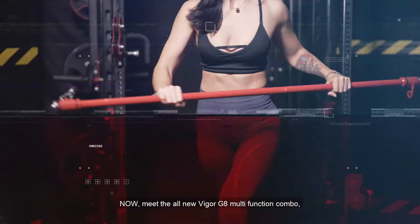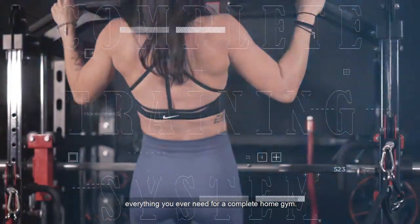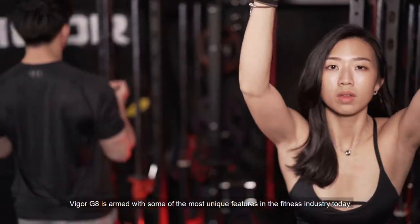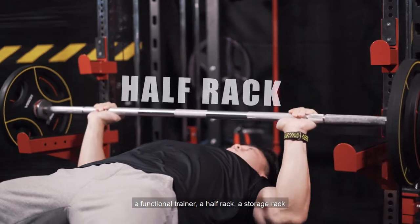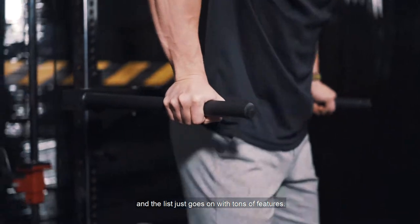Meet the all-new Vigor G8 multifunction combo — everything you will ever need for a complete home gym. Compact and space-saving, the Vigor G8 is armed with some of the most unique features in the fitness industry today. The G8 is a smith machine, a functional trainer, a half rack, a storage rack, and the list just goes on with tons of features.